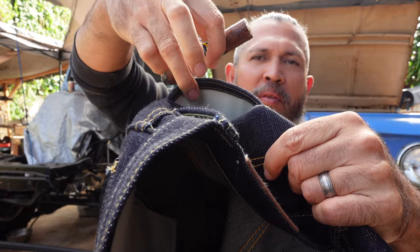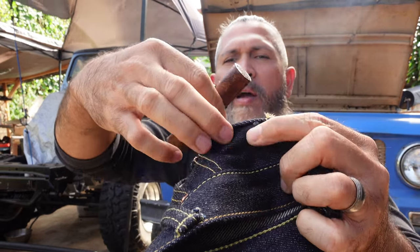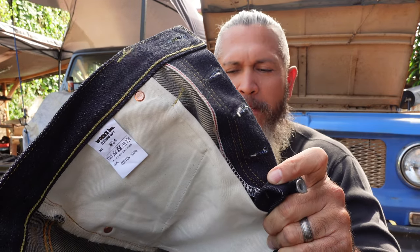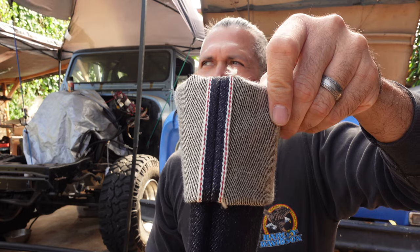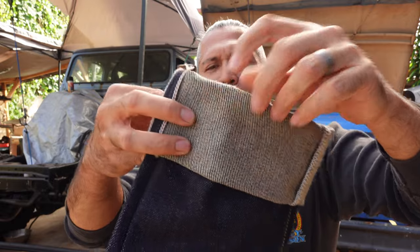One thing worth mentioning: the back pocket is lined — check that out. The front pockets also have the selvage in them, and the zipper area has selvage in it as well.